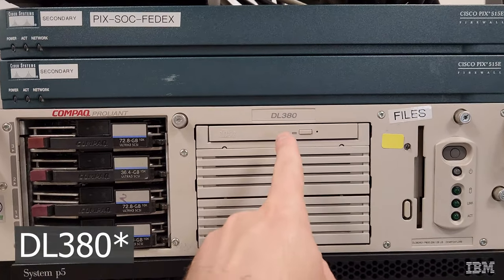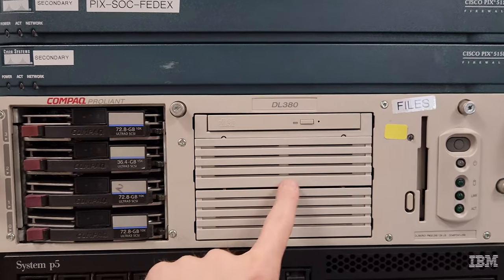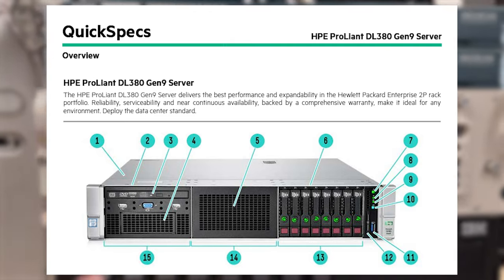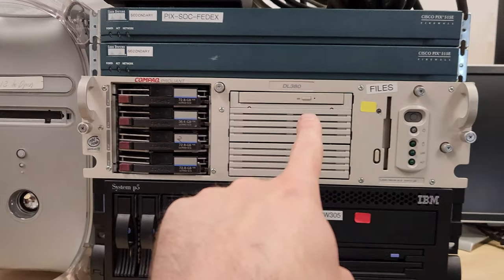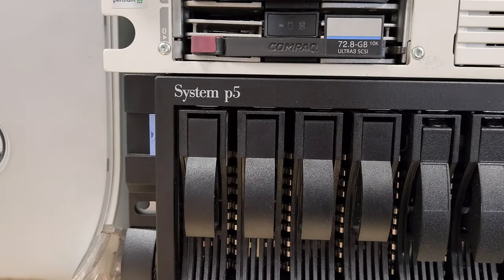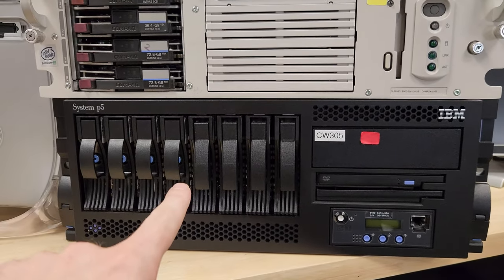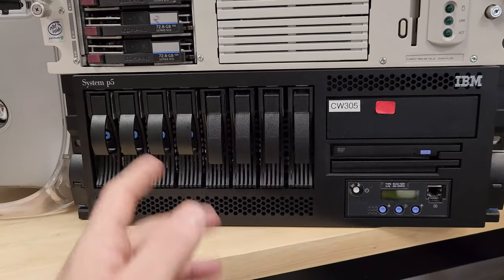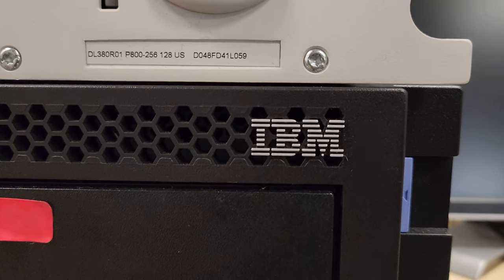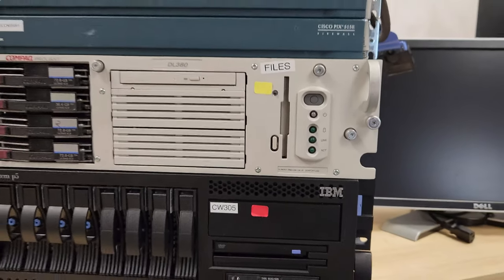I was really interested to have a Pentium III era server, and this one definitely fits the bill. This is a ProLiant DL380 — HP still makes these. I think this is Gen 1. HP bought Compaq and they're still making Gen 11 now. These newer ones are pretty popular in the home lab. I have Dell machines, but yeah, that one's an interesting one. We'll dive into that. And we've got an IBM System P5. I believe this probably uses some proprietary CPU architecture from IBM. It's meant to run Unix, I suspect. I saw a bunch of these original IBM logos in the Craigslist post, and that also got me interested.